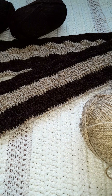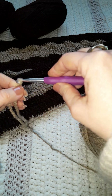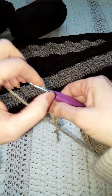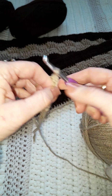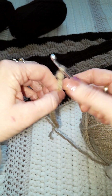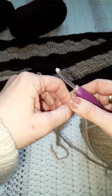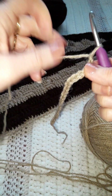Hi guys, this morning I'm going to show you how to make this basket weave pattern. I'm just going to make a pocket for the bottom of this scarf. I shall start with a slip knot and then I'm going to chain 25.